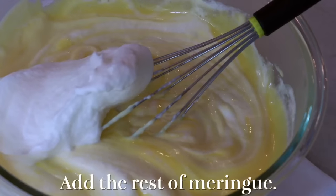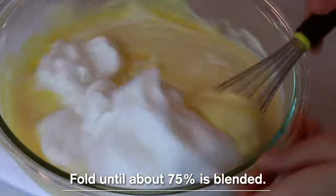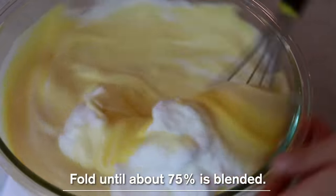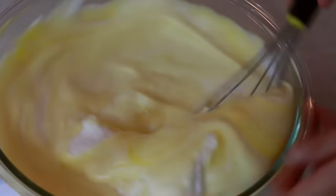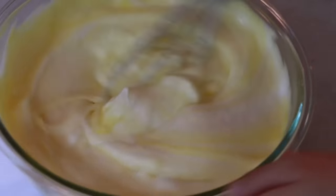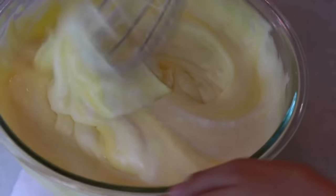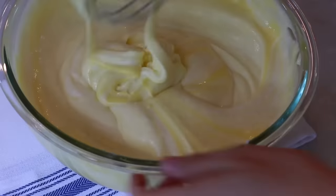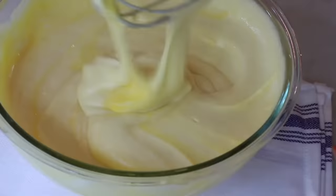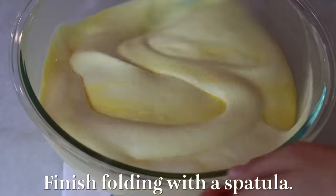Immediately add the last of the meringue and continue folding until about 75% is blended. The meringue starts separating as it sits, so the key is to start working on the yolk mixture first, then make the meringue and use it right away. Here I switch to a spatula and fold until it's blended evenly.